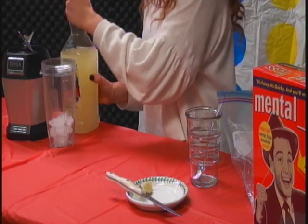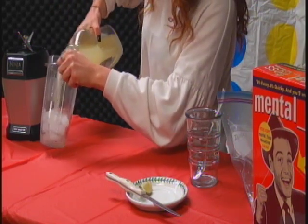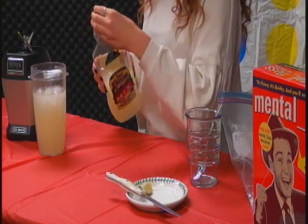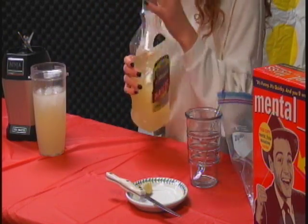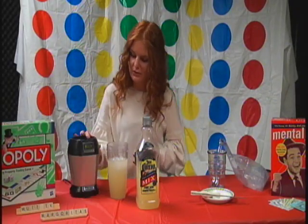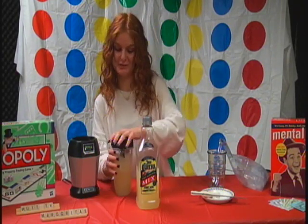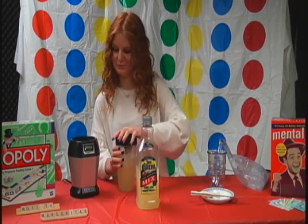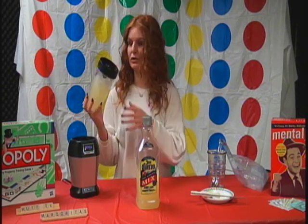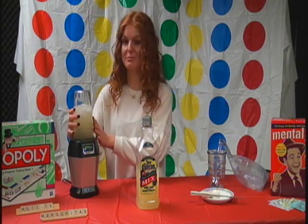You can add as you go. Pour that in there. Right now we'll just start off with this much. And this is a Ninja — it comes in handy, especially if you're in college. It's portable, small. You can even take the lid off and just drink from the little Ninja. So let's blend it.